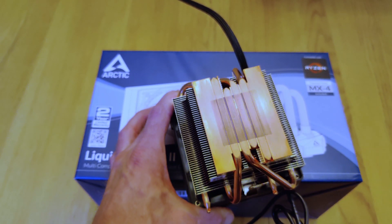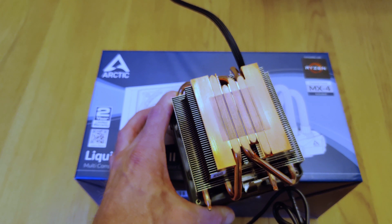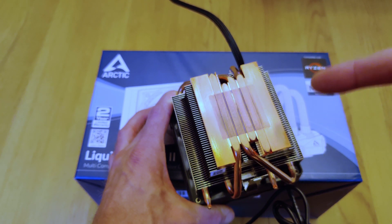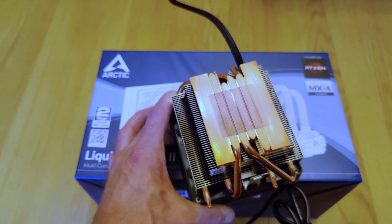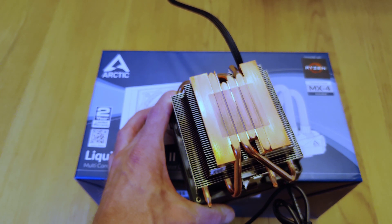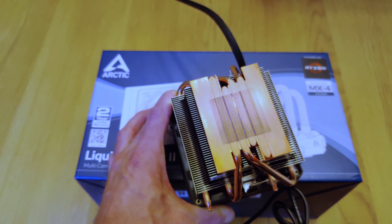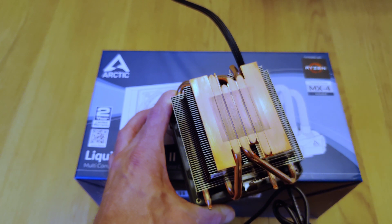This heatsink base and the thermal pipes create this wave here, and it explains pretty well why I wasn't seeing great performance. This, while adequate, it's loud. And there's no reason why, without overclocking or the way I was using it, that it should be as loud as it was. And this explains why. It's just rubbish.